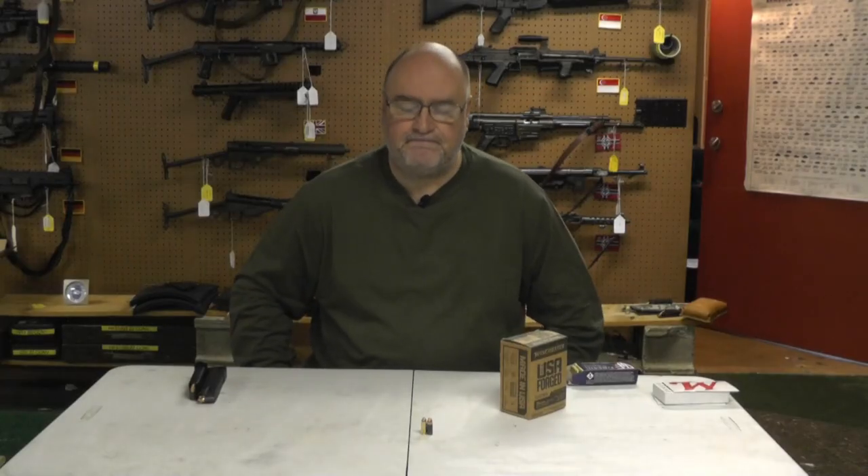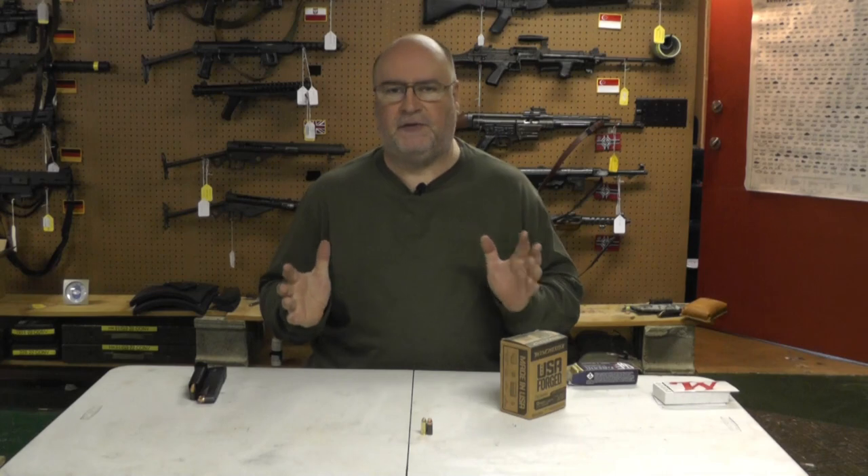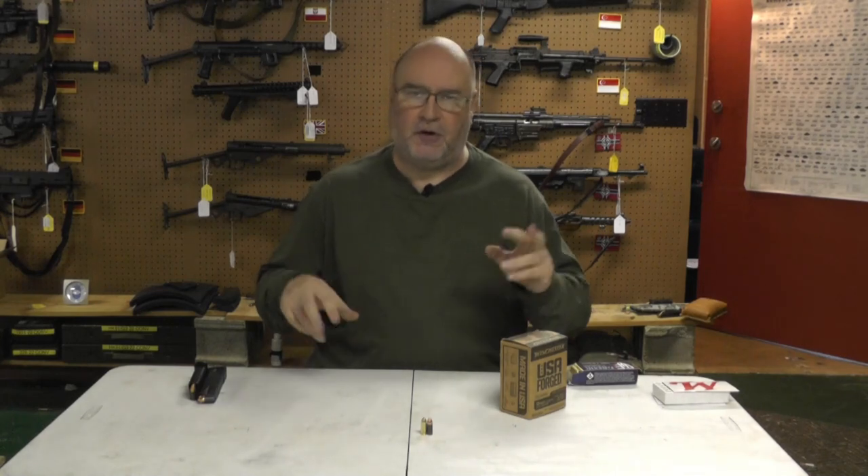Hey, welcome back to the channel. I usually do a full auto tip, but today we're going to do something different. We're going to call it an ammo tip.